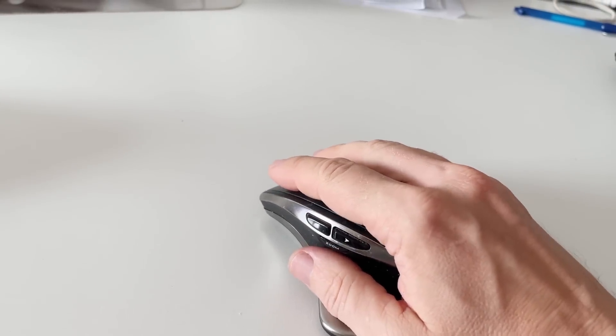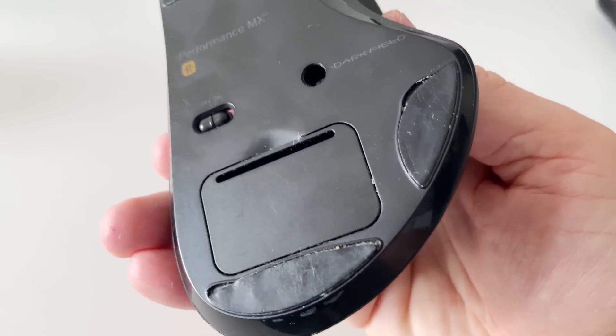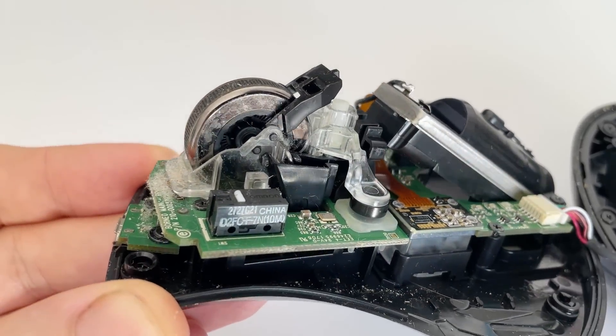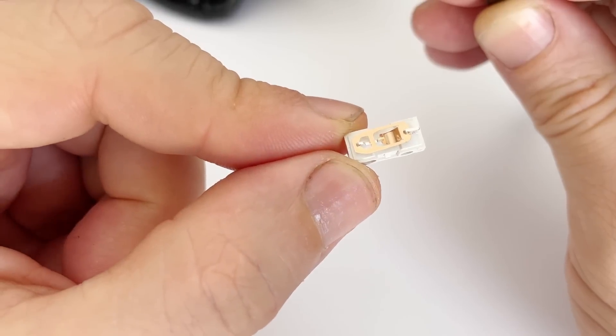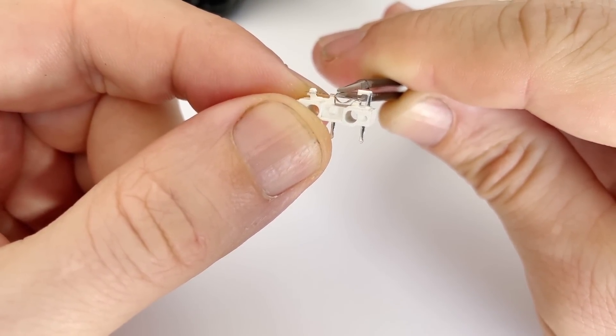The first truly comfortable mouse I bought was the first series of the Logitech MX. A great mouse, but after just a year the left button stopped working properly. It felt like a waste to throw away a $100 mouse. It turned out that the problem was with the buttons themselves — they wear out over time and start to stick, so I simply started replacing them.